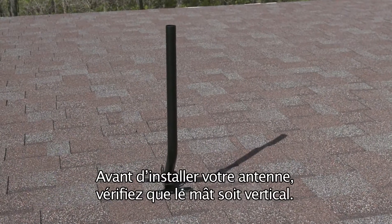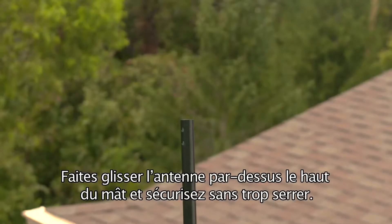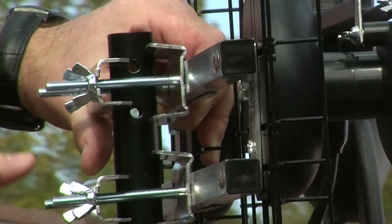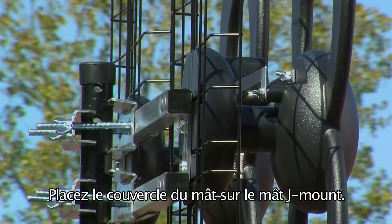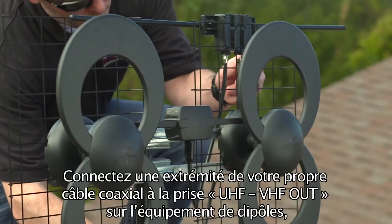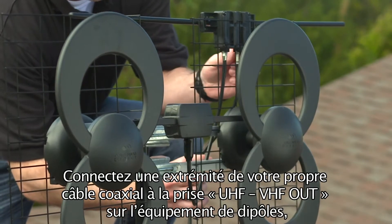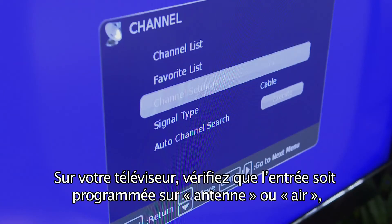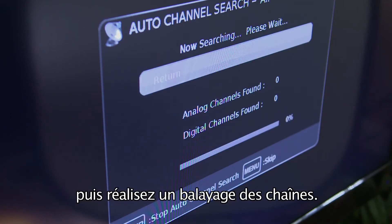Before installing your antenna, make sure that the mast is adjusted so that it's vertical. Slide the antenna over the top of the mast and tighten loosely into place. Place the mount base end cap on the J-mount mast. Connect one end of your own coaxial cable into the UHF-VHF out connector on the dipole kit and the other end into your television. Then on your television, make sure that your input is set to antenna or air and then scan for channels.